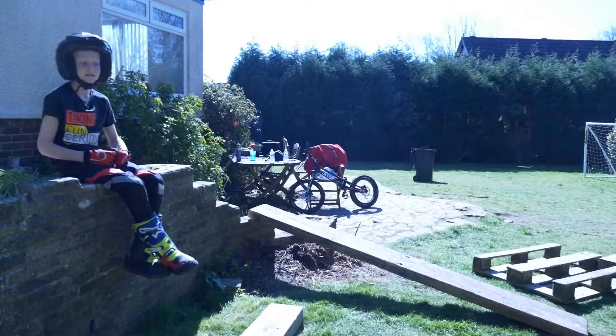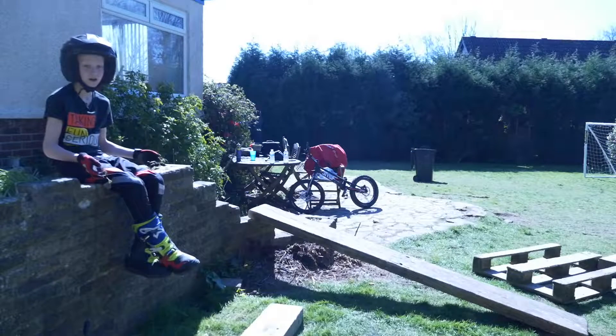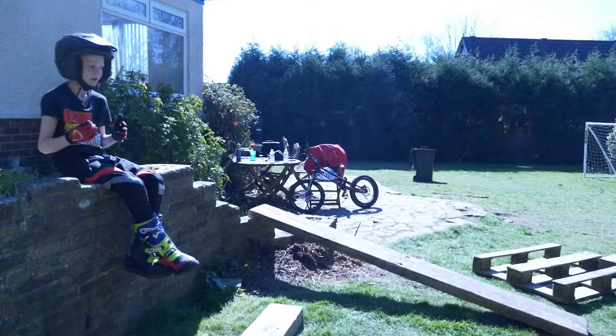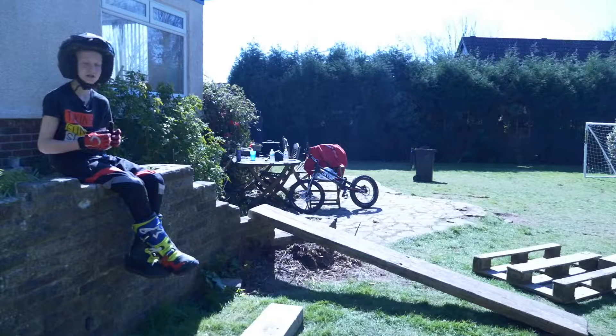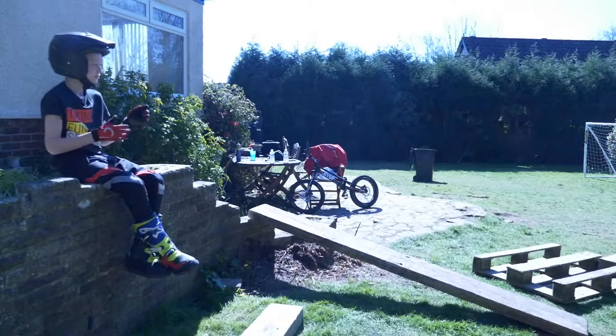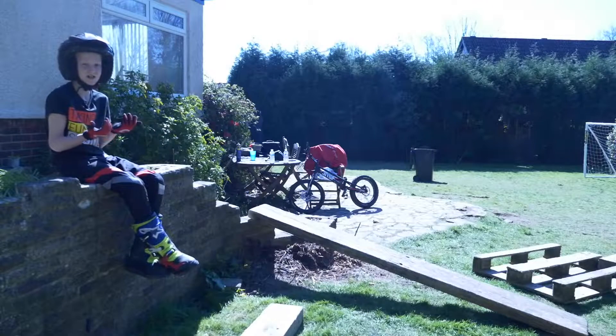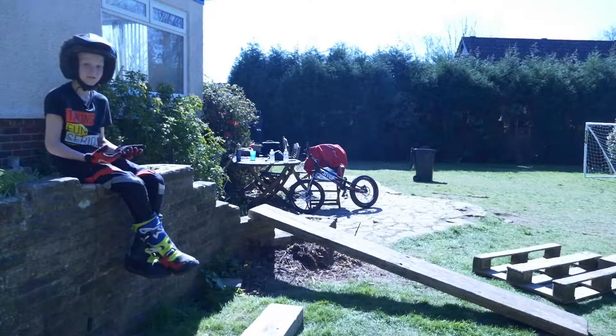When you're back wheel hopping, mine and Oliver's opinion is for the suspension to be a lot harder. When it's too soft, you have to go through the full stroke of the rear shock. On the bicycle, because there's no suspension, it's a lot easier — your legs do the work.